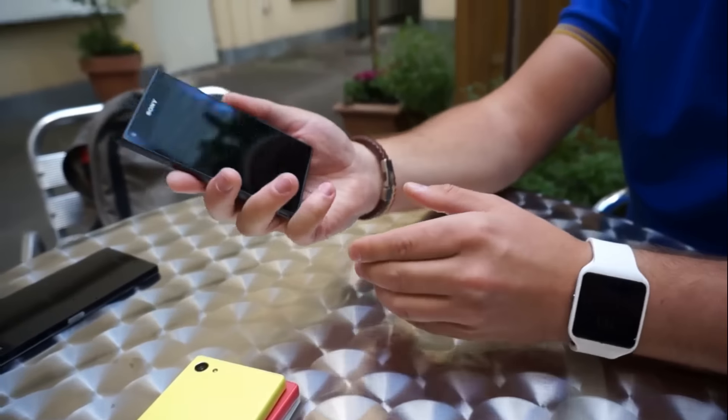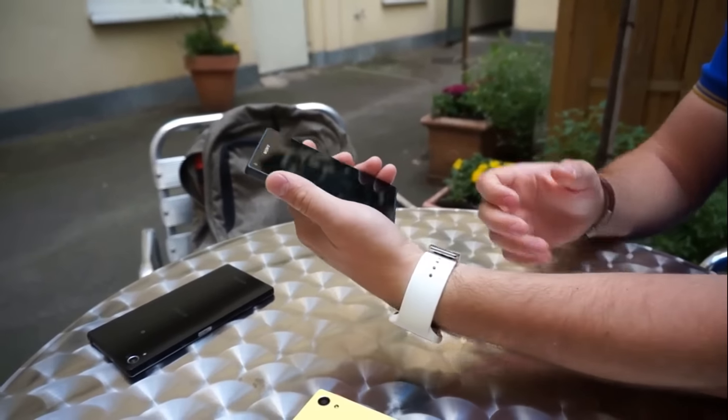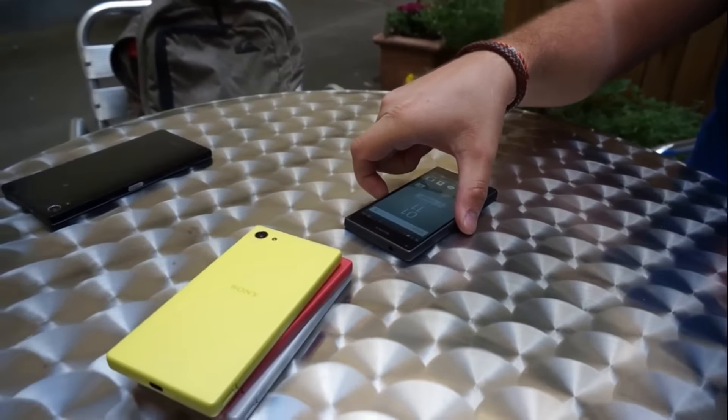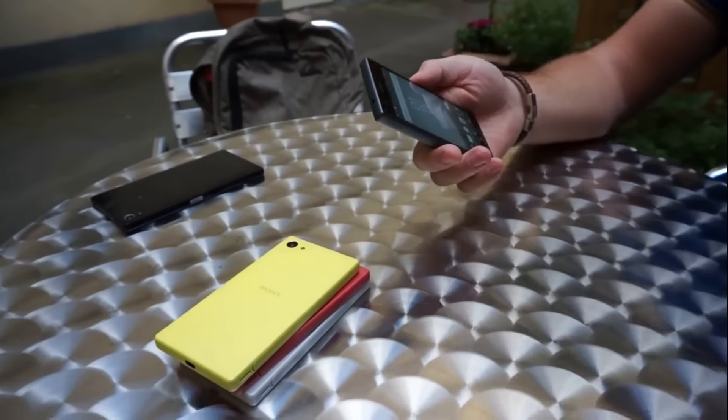This phone is very secure and handles perfectly. It is a 4.6-inch display phone and it is a very lightweight, perfectly fitted phone.